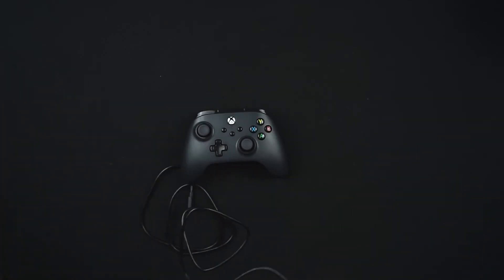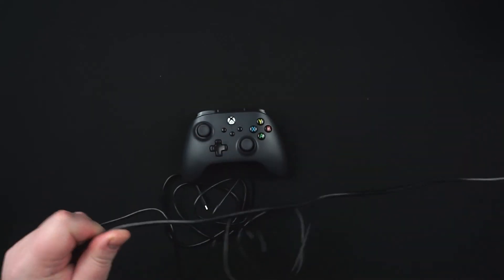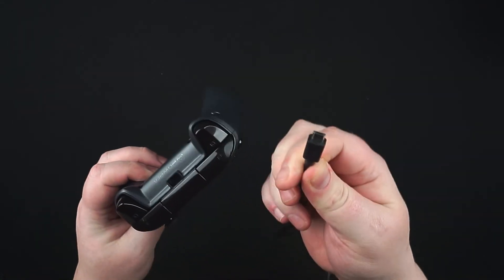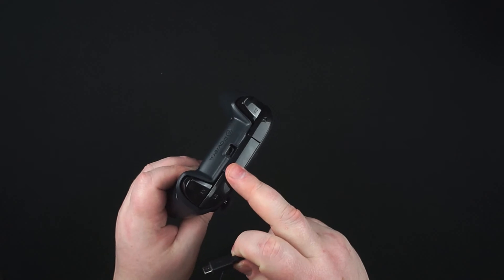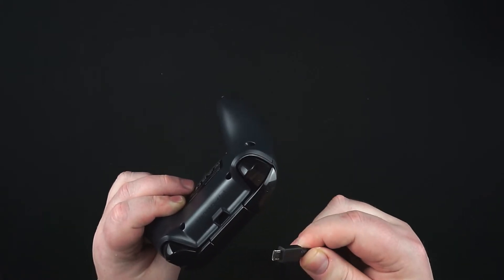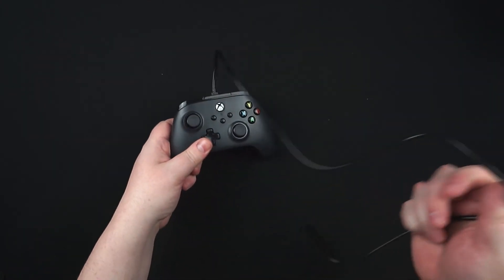Sadly it's a non-braided cable, just your standard affair, but it's not a cheap cable by any means - it's quite thick and durable looking. You've got the nice PowerA logo on the USB end. Sadly no gold-plated contacts and no braided cable, but it's not a deal breaker - these are things you'd expect in a more premium product. One great thing about the new PowerA controllers is the cable connector is recessed, so it won't get in the way. It would have been nice to see USB-C, but you can't have it all at £27.99.